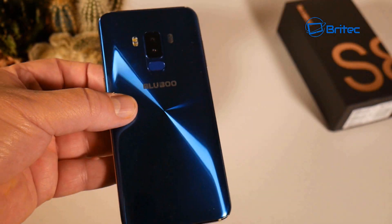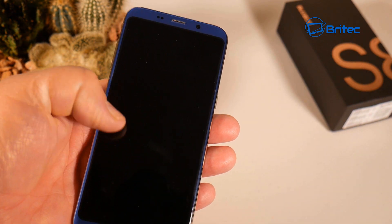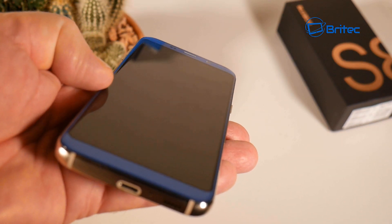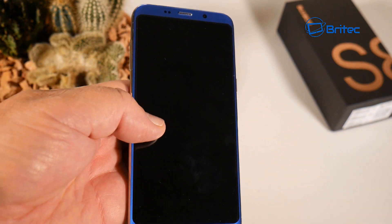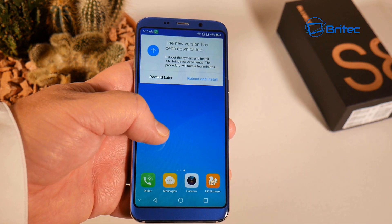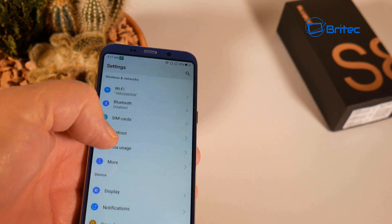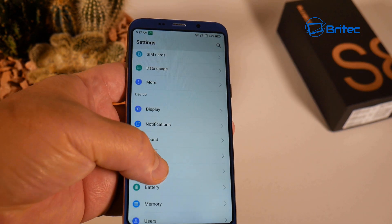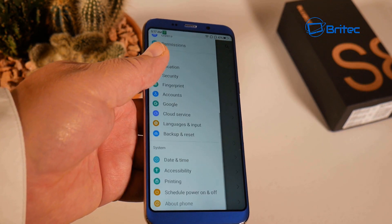Looking around the phone you can see the nice beveled edges and a good display for this price point. There are some plastic parts visible at the bottom, and the curved edges around the corners look quite nice. It's definitely not at Samsung Galaxy level, but it's a decent budget entry phone. There was a system update as soon as it powered on. The first look at the settings panel looks pretty standard for Android - they've just changed a few icons to suit the phone.